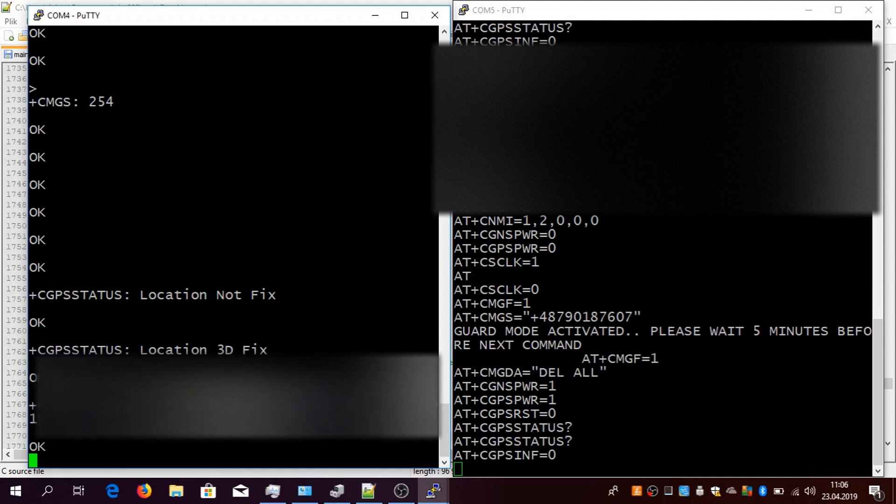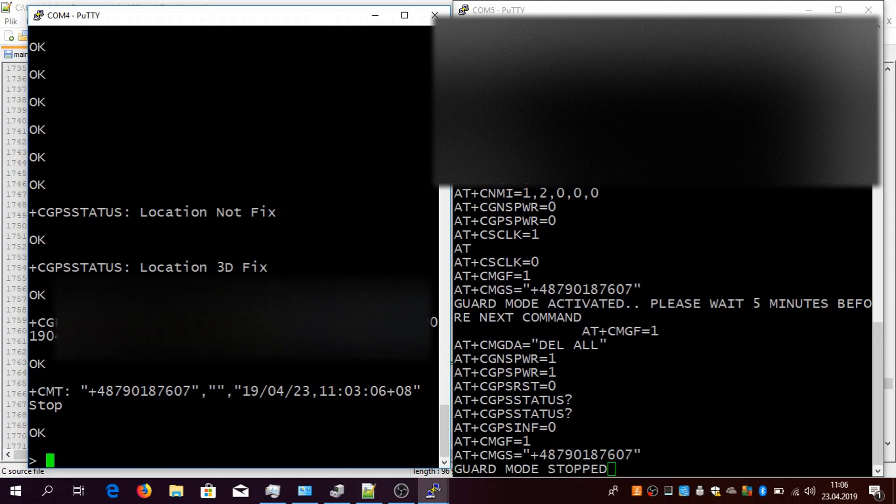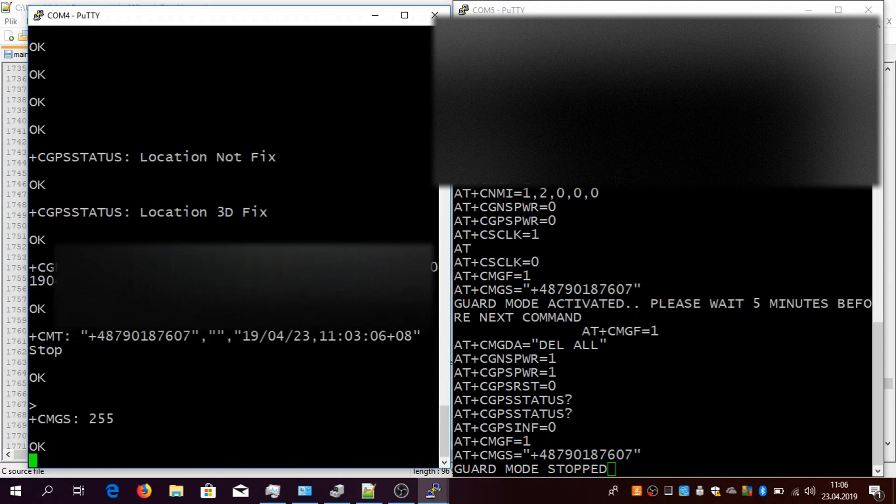If you want to stop this mode, simply send a 'stop' message to the device. I am doing it right now — sending 'stop' to quit this guard mode. The device said that guard mode has stopped and it is waiting for other commands.